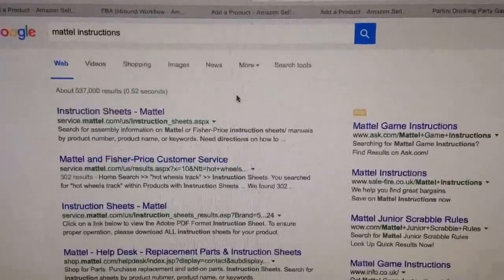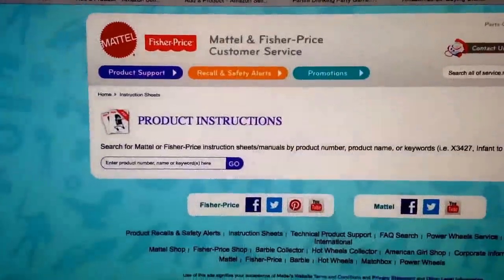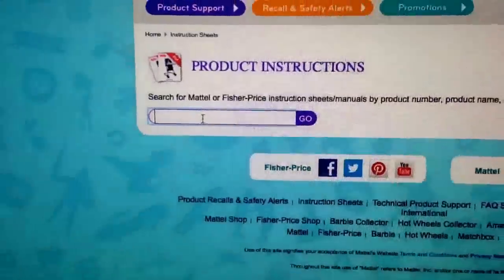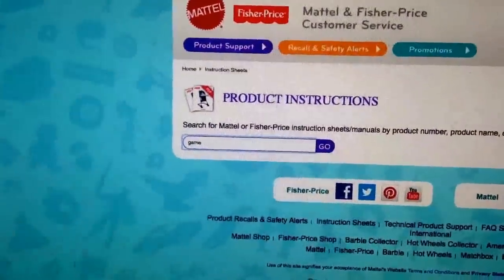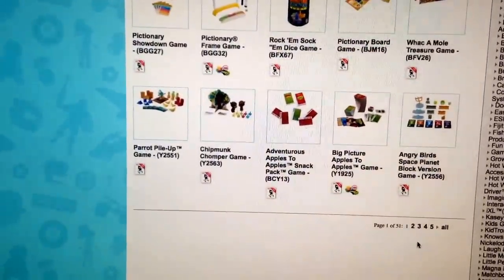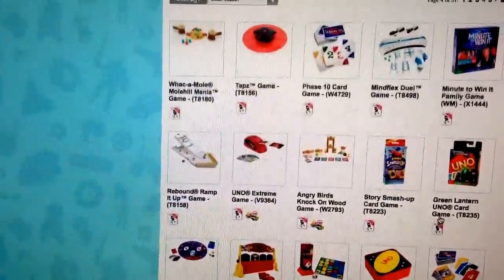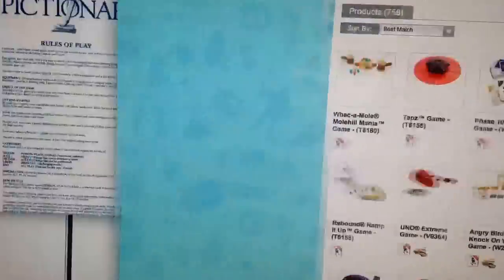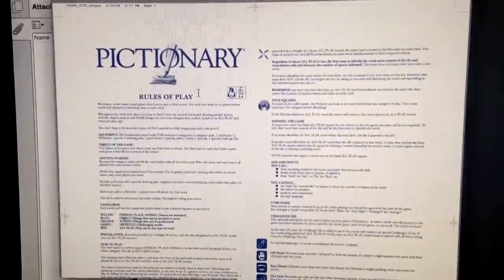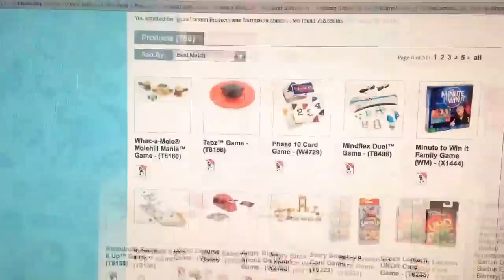I'll show you the address and the web page — it's a really useful resource. All I did was google 'Mattel instructions' and came through to this page. You can search your particular game — if I just put in the word 'game', you can see there are pages and pages of results, and they all have downloadable instructions. You click on them, get through to a link, and open up a PDF document like this and print it straight from there.